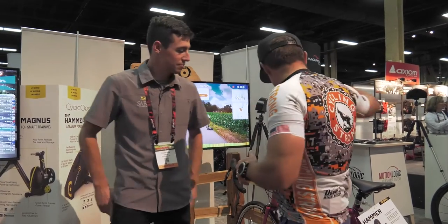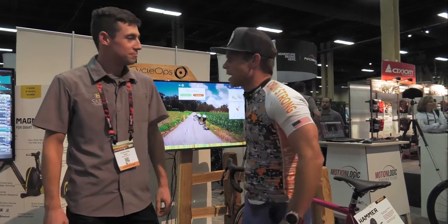Hey, Bart Miller here with Cycling Strong. You guys know we're doing a bunch of different videos on trainers and right now we're talking direct drives. We decided to come over and look at the new unit here with Tyler and he's going to walk us through all the cool stuff going on — this new innovative direct drive trainer.